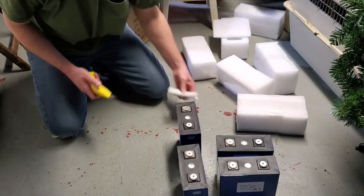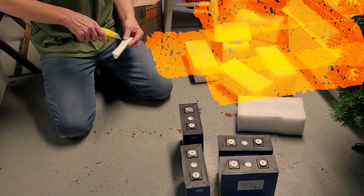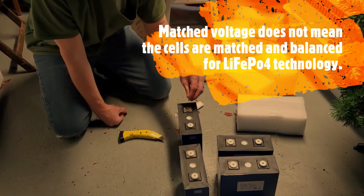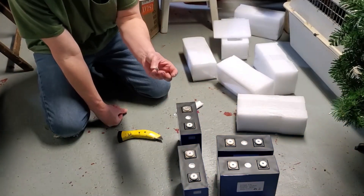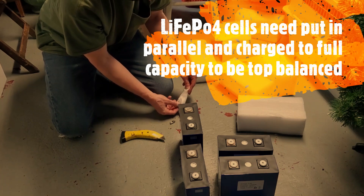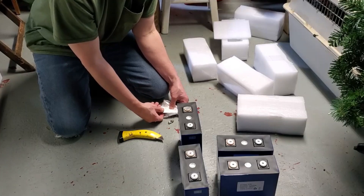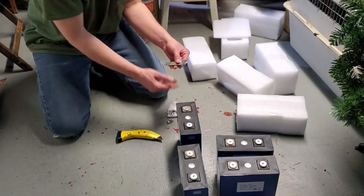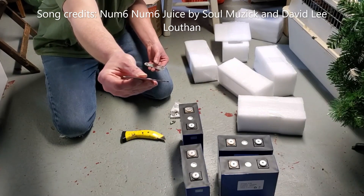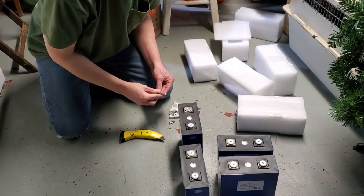For kicks we'll test the voltage. Whoa, look at that — there we go. Just not enough thread on them. We got four bus bars — they're really thick, thicker than I thought they looked.